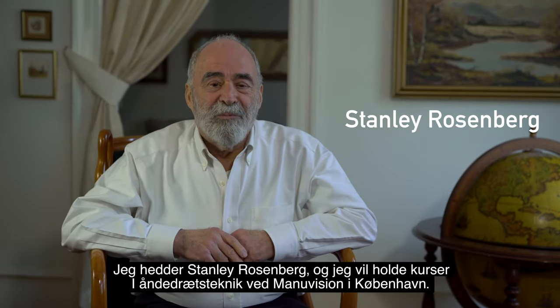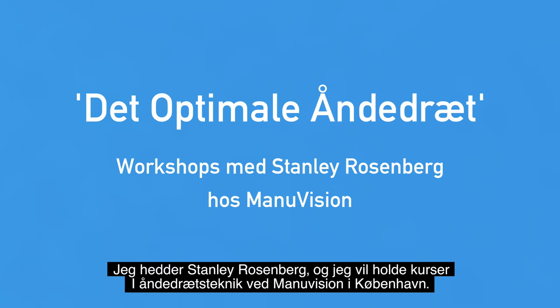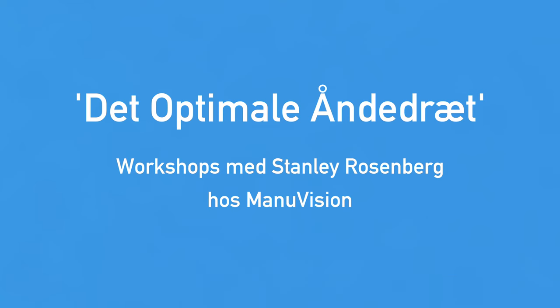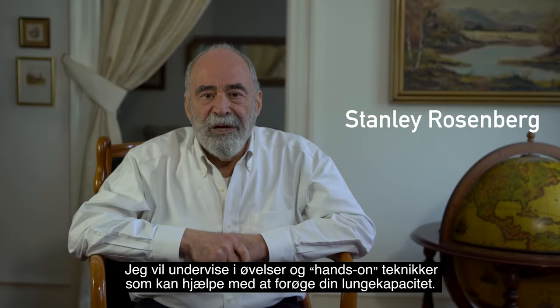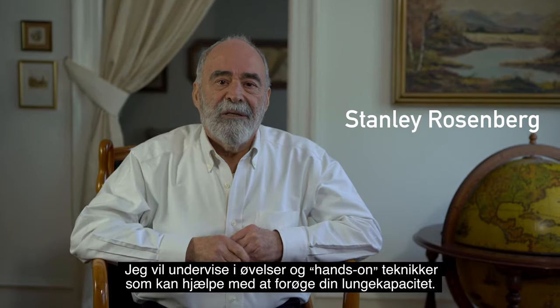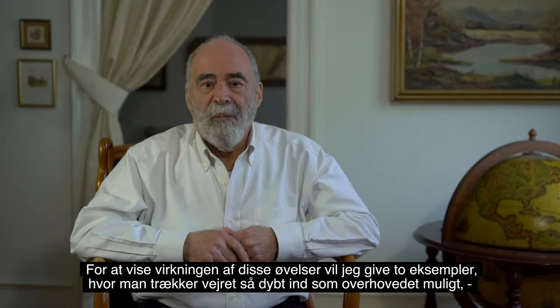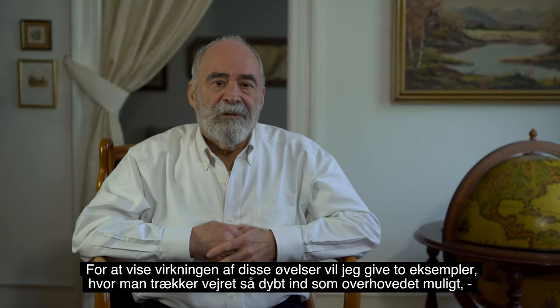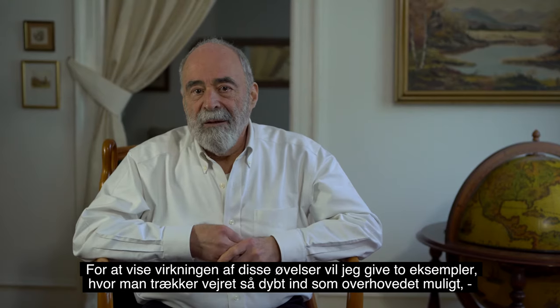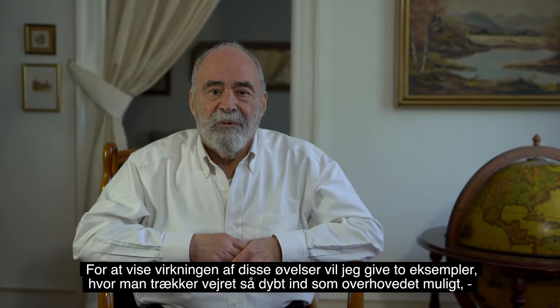I'm Stanley Rosenberg, and I will be teaching some courses on optimal breathing at ManuVision in Copenhagen. I will be teaching you exercises as well as hands-on technique to help improve breathing capacity. To give you an example of the effectiveness of these breathing exercises, I'm going to give you two examples.